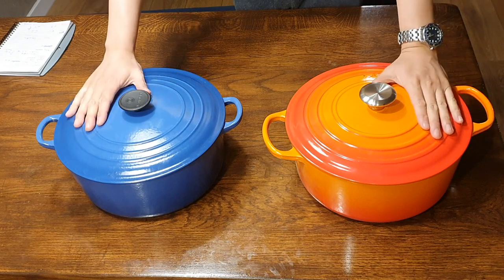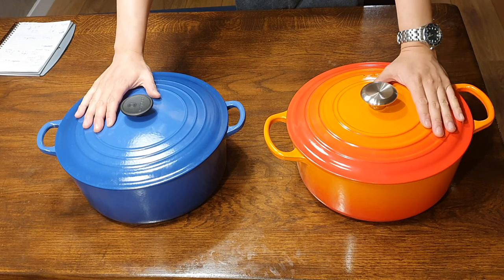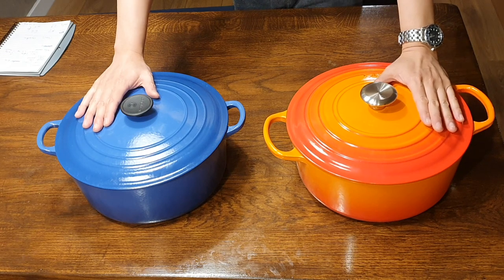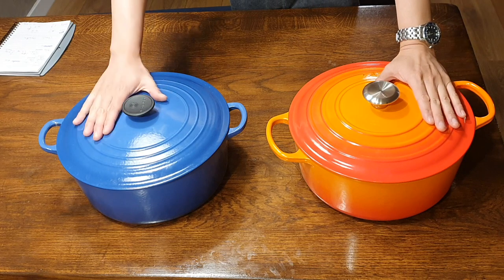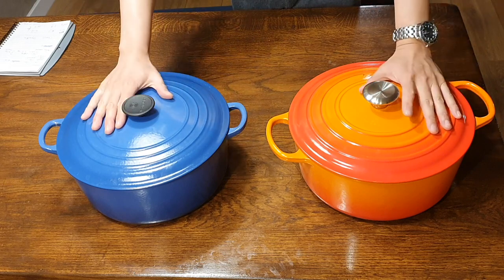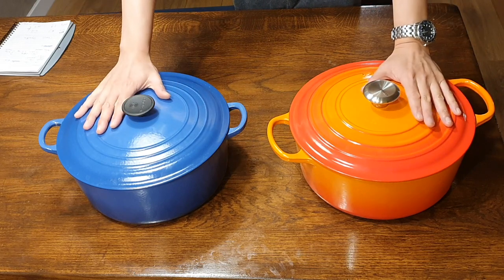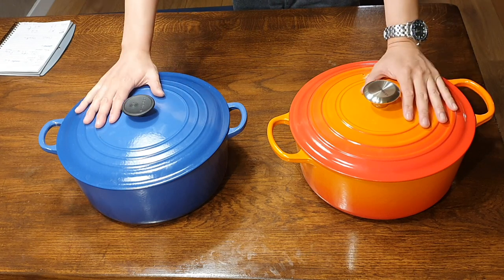I have it side-by-side with a five-year-old, also a 28cm Le Creuset Classic Dutch Oven, and I'm going to give you my thoughts on if it's worth it — if it's worth your money to upgrade from an old Classic to a new Signature. So why don't I just answer the question right off the bat? I really want to say yes, but from a sensible practical point of view I'm going to say for most people the answer is no.